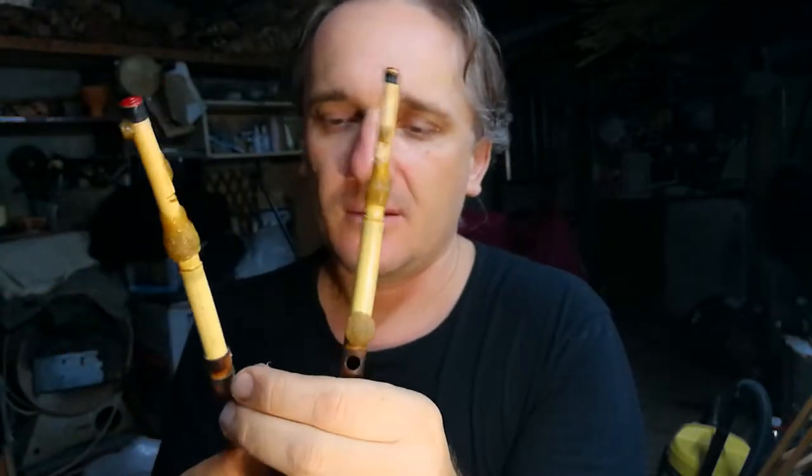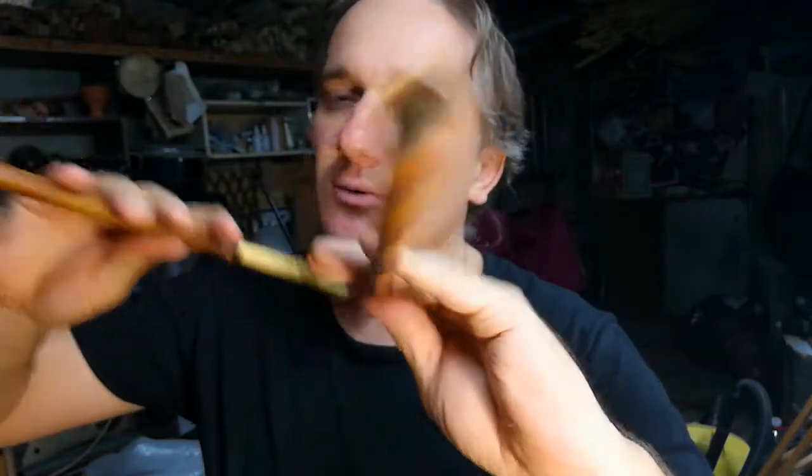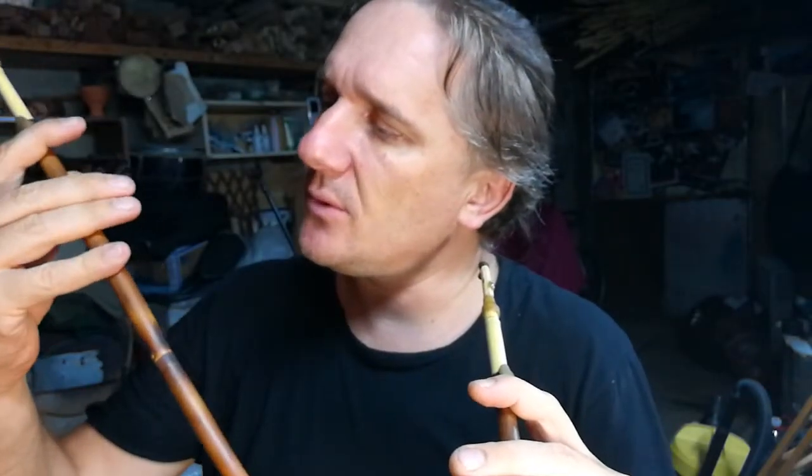And we can open the highest hole on both pipes. It's very, very not easy to put the fingers on the holes. Watch that all holes must be closed very well.